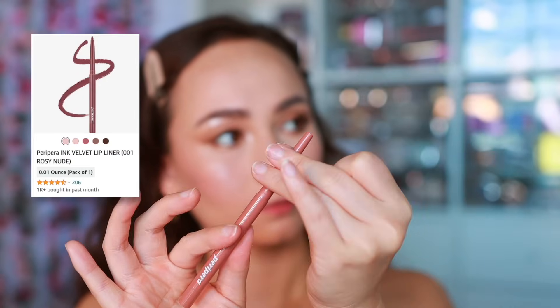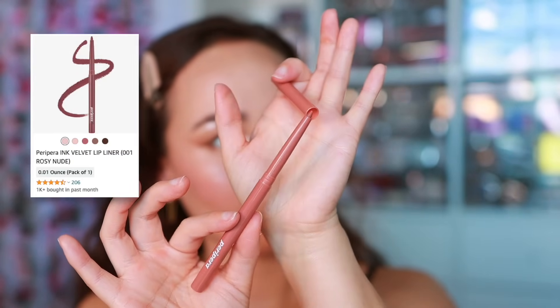Now let's finish off with the lips. I'm starting with the Peripera Ink Velvet Lip Liner in the shade Milky Brown — it has such a creamy application and is the perfect shade to make the lips look a little plumper.